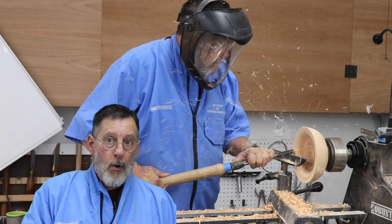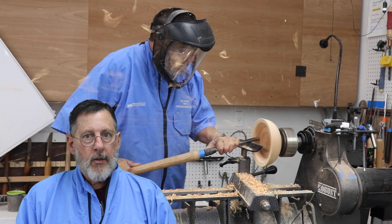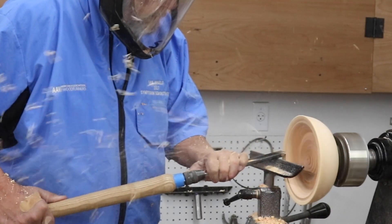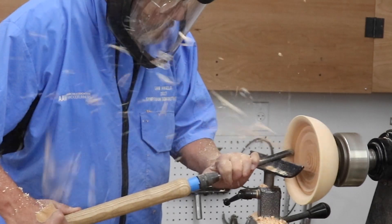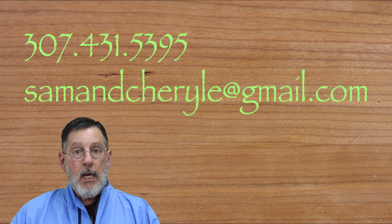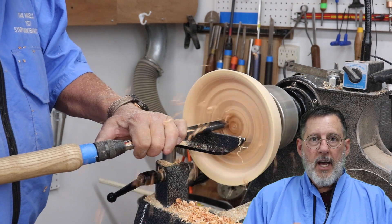I've got a little honey locust bowl chucked up on my lathe and I'm going to do some turning on that. First of all, I want you to be safe. So if you have any questions at all about woodturning or some procedure, or how to chuck up a piece of wood safely onto your spinning lathe, give me a call. Here's my cell phone number. Here's my email address. Leave a comment on my YouTube channel and just ask a question. Be safe.